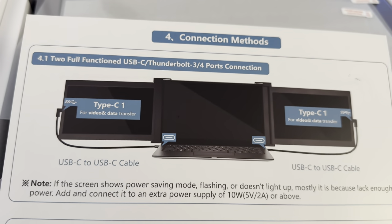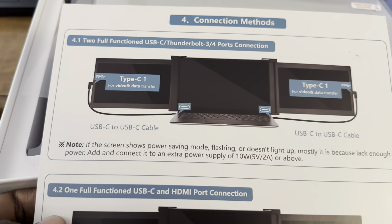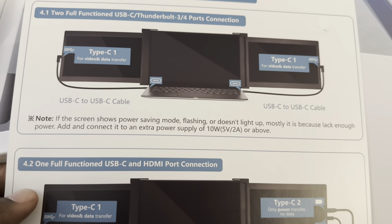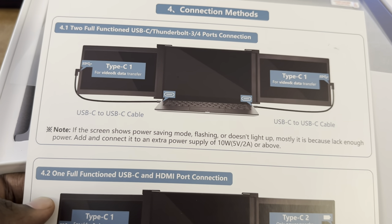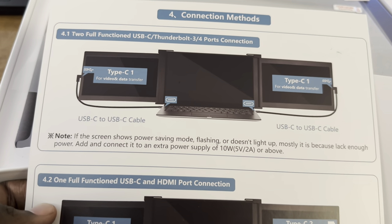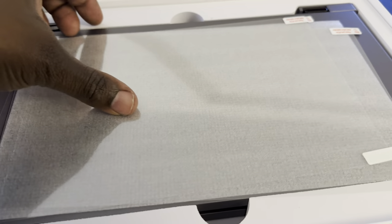The first option gets power completely from the computer using two full-function USB-C Thunderbolt 3/4 connections. If the screen shows a power-saving mode flashing and doesn't light up, it's most likely because it doesn't have enough power. Those are the connection instructions, and this is the device.